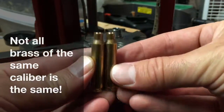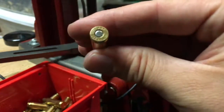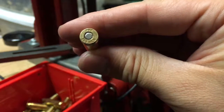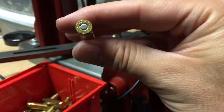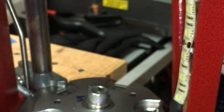Here's a 223 Remington and a 556 NATO. You'd think both of them have about the same capacity for powder, but they don't. Theoretically the 556 should have a smaller capacity than the 223 Remington, but this head-stamped PMP 223 Remington tells a different story.